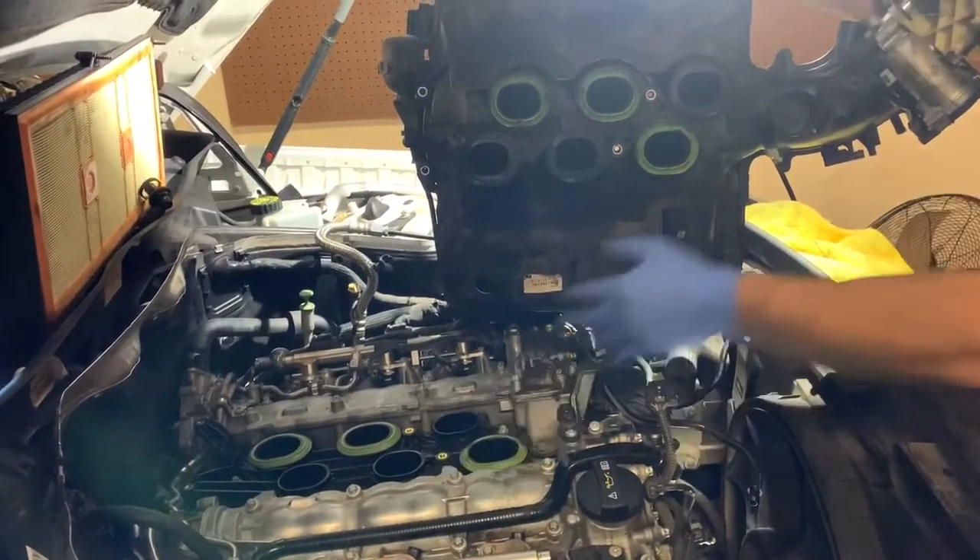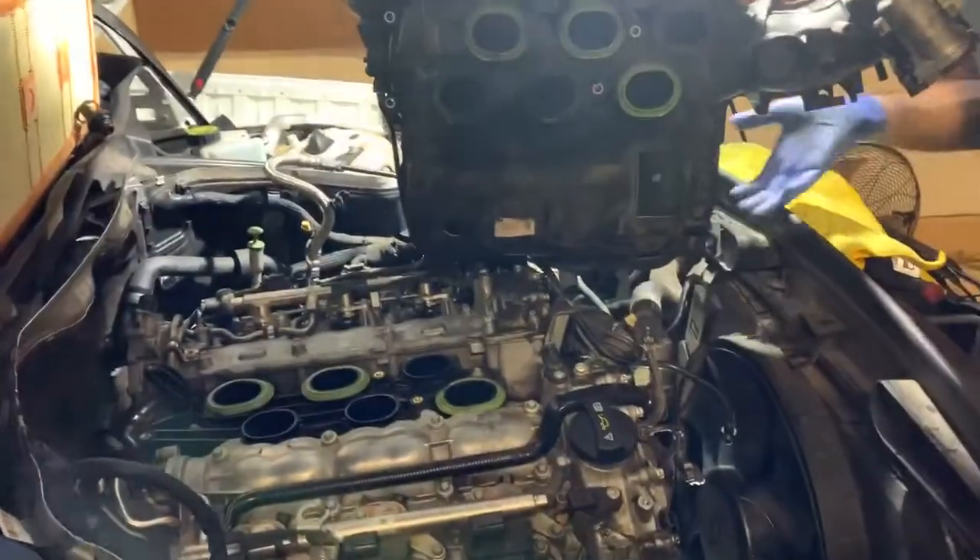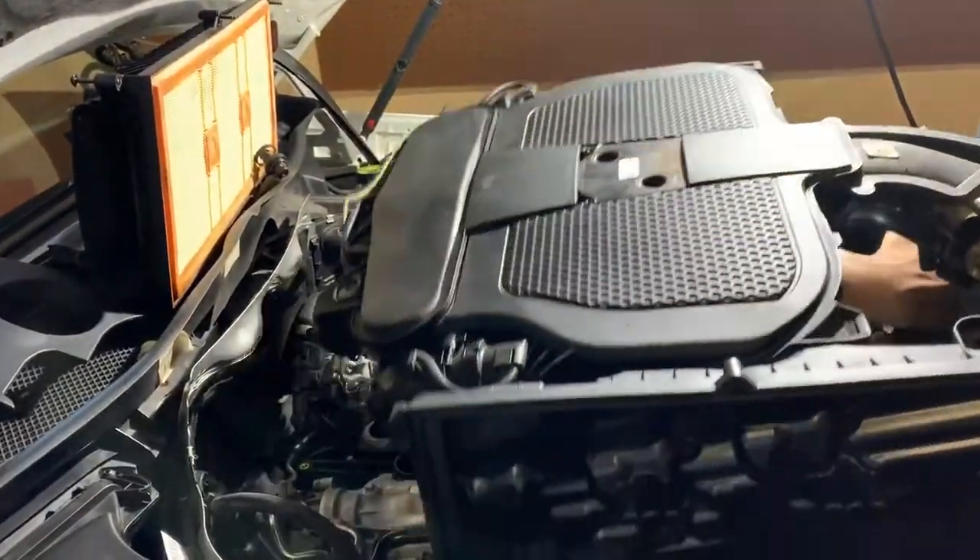We're going to be nicely and easily fitting this on the top. Now, things to know about the intake manifold — this is very important — to get this intake manifold off you have to go through quite a few steps.